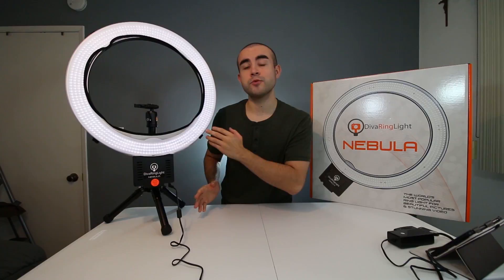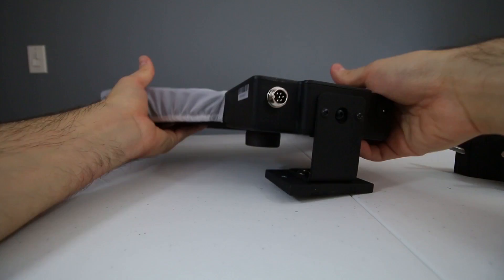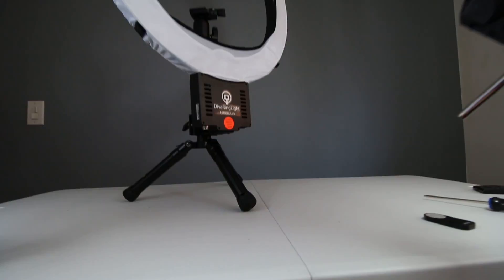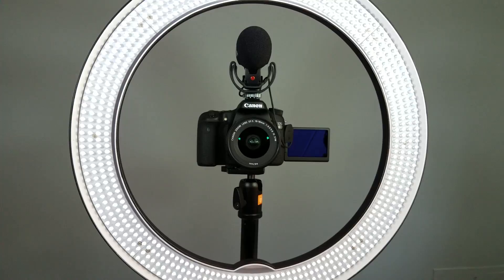To set up this ring light on the compatible mini desktop tripod stand, all you have to do is screw on the bracket to the bottom of your ring light with the included screws, then screw the clamp onto the tripod body itself. That's pretty much it for the desktop setup. Place your camera on top of the tripod and you're all set, ready to go.